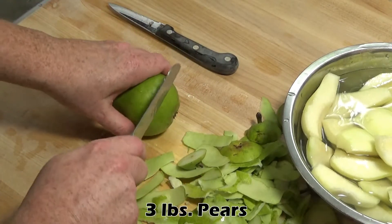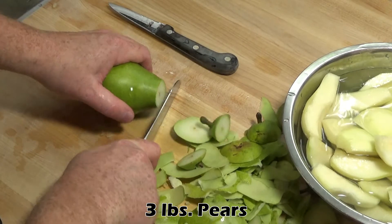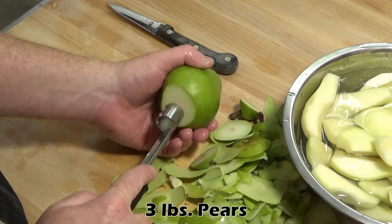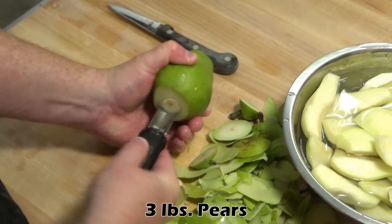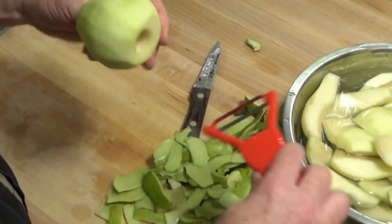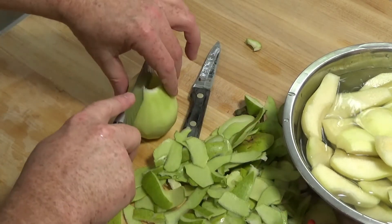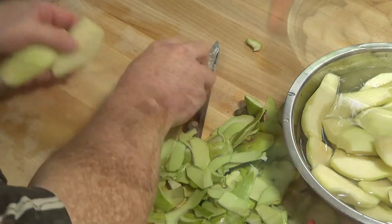We're going to start by coring and peeling our pears. The easiest way I've found is to first cut off the tops and bottoms, which gives you a nice target for your apple corer. Start from the bottom and aim at the center of the core at the top — that gives you a smaller target and you should get the core out in one quick step. Once they're peeled, quarter them and drop them into some cold water.